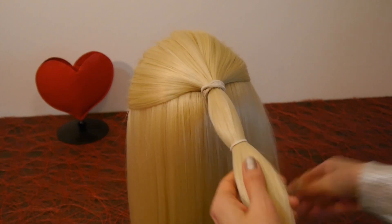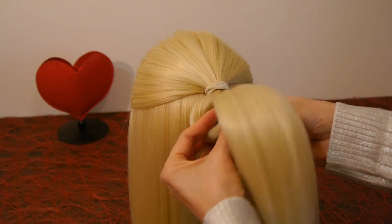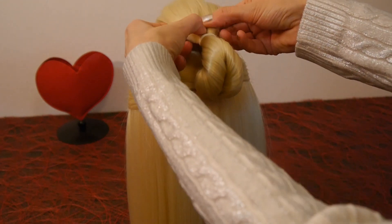Split the secured part into two halves and pull the ends of the hair through. Lift it up. Then split the ends of the hair into two halves.